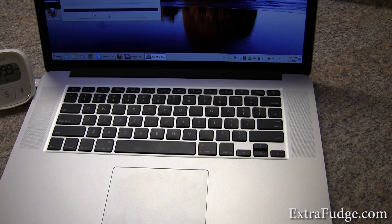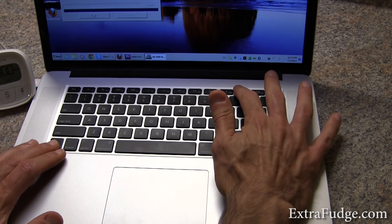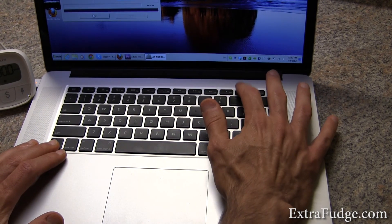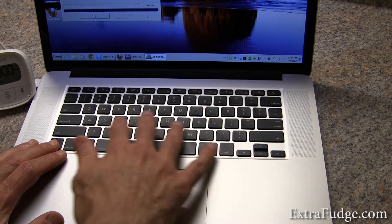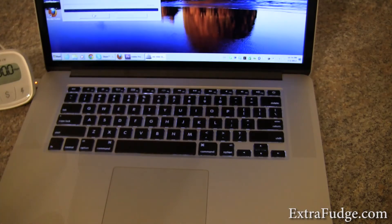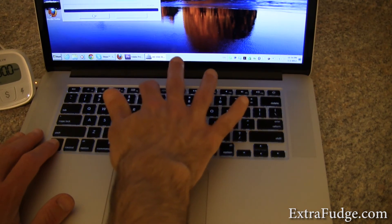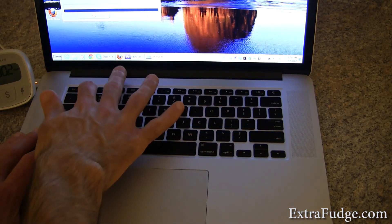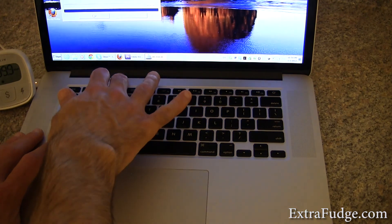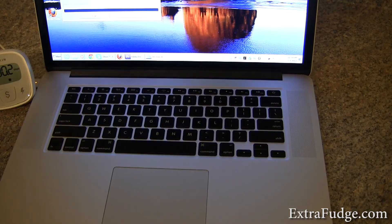All the function buttons do work. For example, volume up and down work. The lighted keyboard — as you can see, it lit up — you can turn it up and you can turn it down. The screen brightness can go up and can go down. And this thing is wicked bright, by the way.